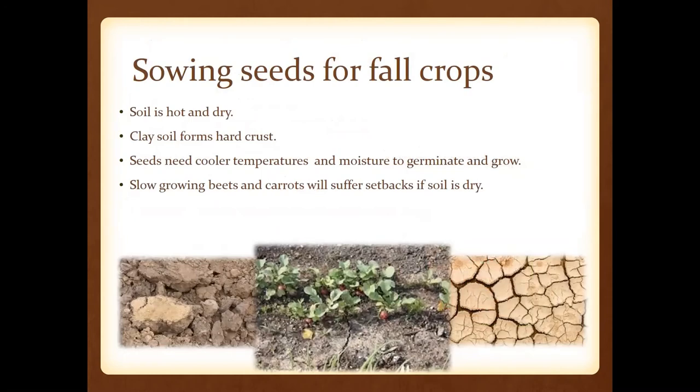A word of caution: when we sow seeds for fall crops, we've gone through a pretty hot period of summer, so that soil is going to be hot and dry. If you've got a heavy clay content, it's going to form a hard crust and sometimes you'll get cracking. Root crop seeds are going to need cooler temps and require ample moisture for fall germinating crops to get growing. Beets, carrots, and even turnips will all suffer setbacks if the soil is dry.